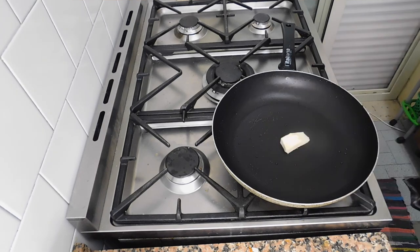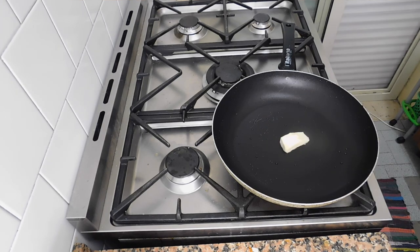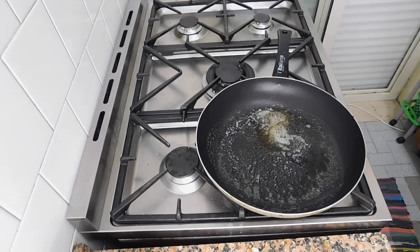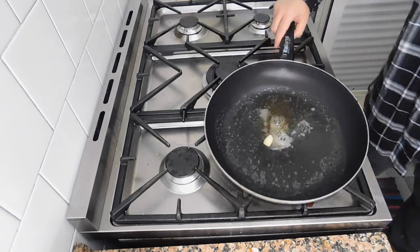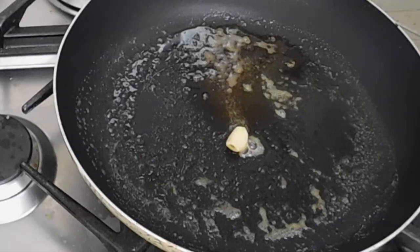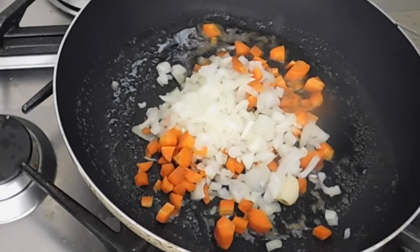So here we are. Let's add a little bit of butter. Let's add a little bit of garlic. Now let's add our sauté.